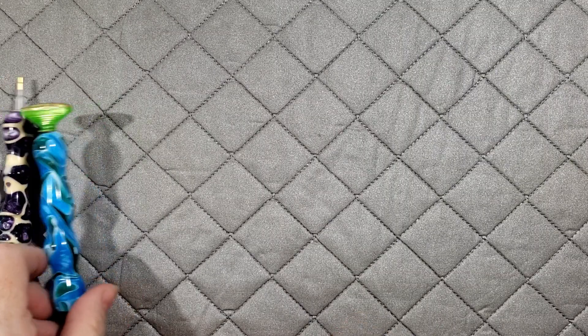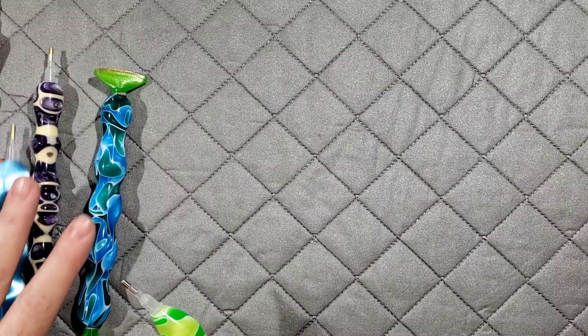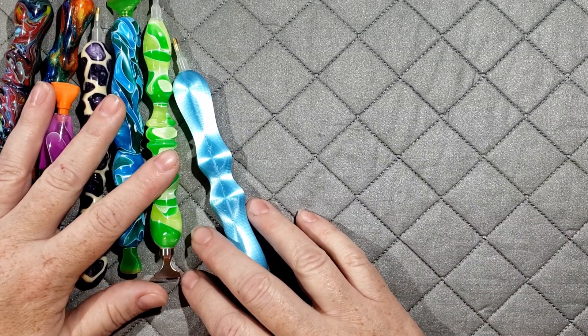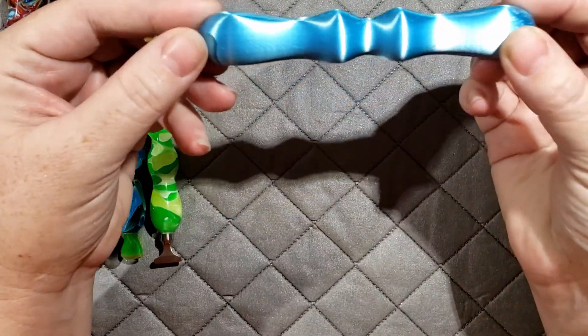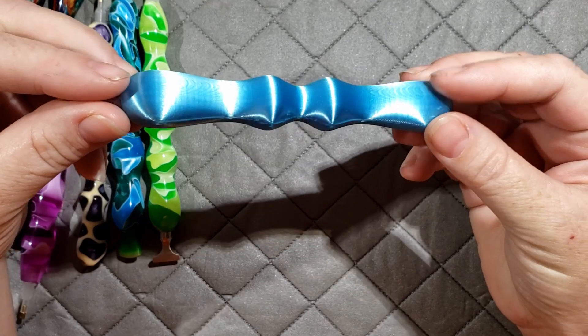I'm going to start by showing you some of the pens we have. All of our pens are different — they're either 3D printed or hand-turned. These will not be the actual prize pens but they will be similar. This is going to be a Facebook event.